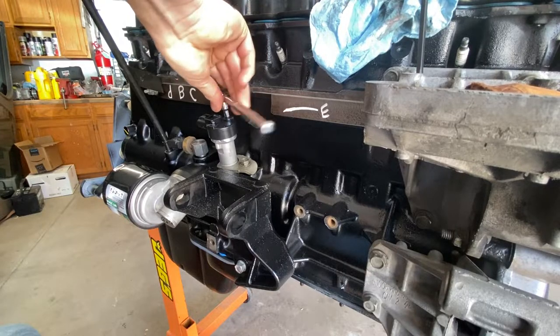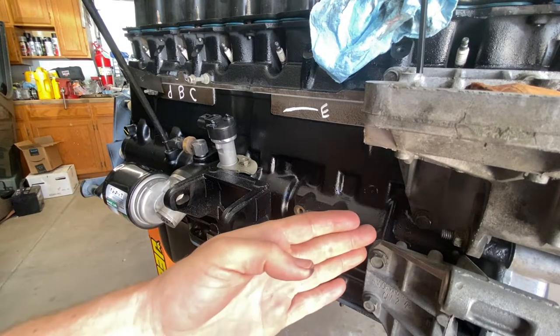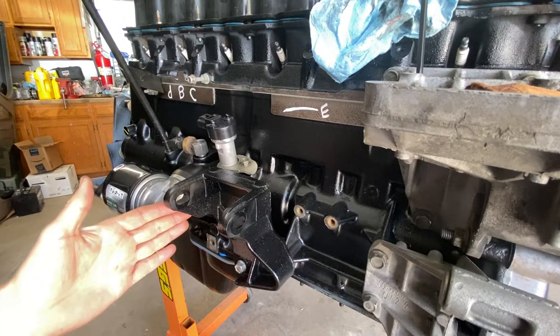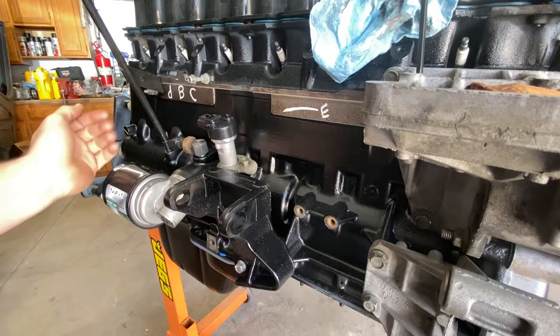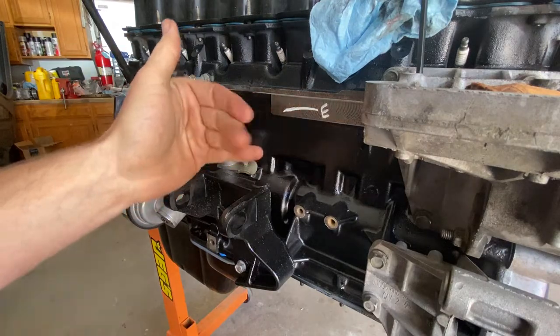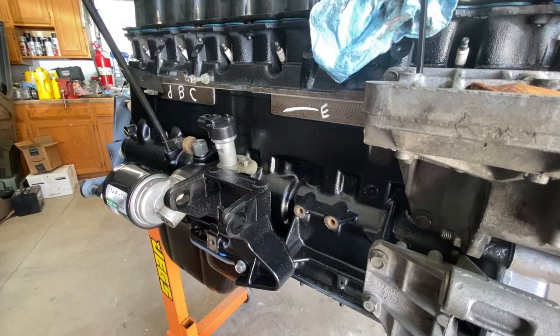You don't have to crank those bolts down. So, top dead center — make sure the oil pump shaft is aligned. You always want the sensor to face towards the back of the block, because that's where the harness comes in and connects. If it's facing towards the front, it's wrong. It needs to face towards the back. That's how you do it.